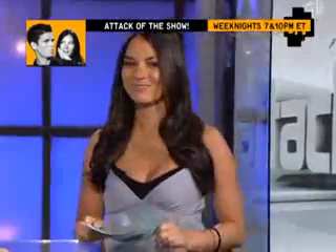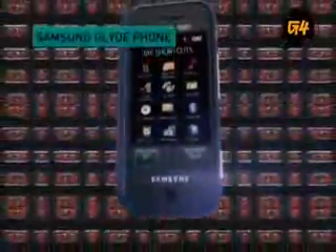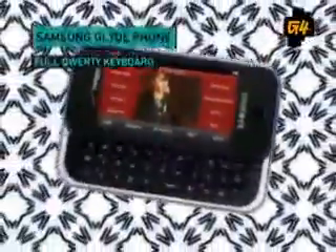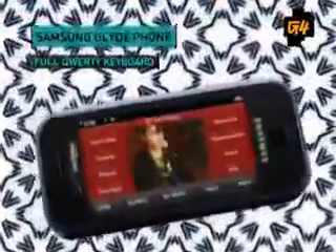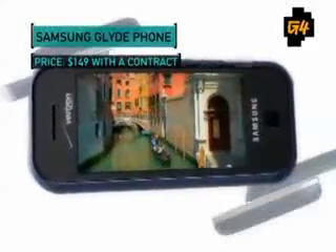The Samsung Glide has a touchscreen, a full QWERTY keyboard, and it's 50 bucks cheaper than the iPhone — but is it any good? For those who didn't buy another touchscreen phone because it wasn't on their network, there's now a chance to try out the touch revolution with the Samsung Glide: a 2.8-inch touchscreen that slides up to reveal a full QWERTY keyboard. It stores media on 8 gigabytes of micro SD, has a full HTML browser, and a 2-megapixel camera — all for $149 with the contract.